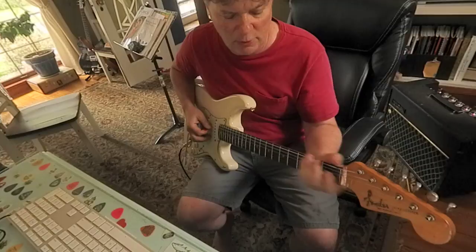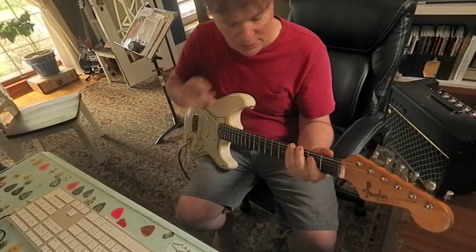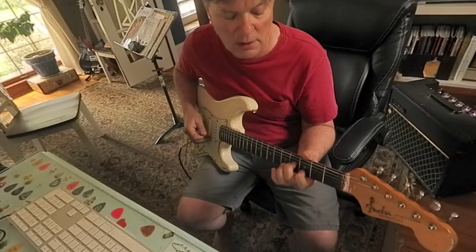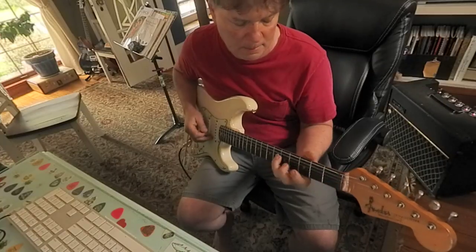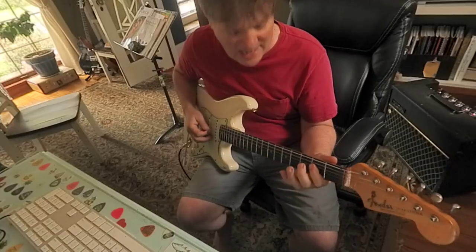Next one, we're going to start moving up the neck. That's pretty cool. That's like a 2, E, G sharp, B, D, G sharp, and B. Starts on an E.